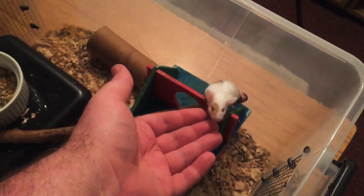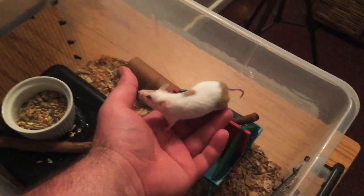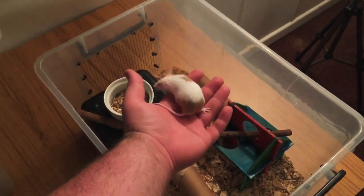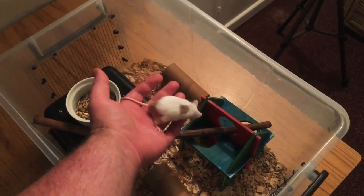She's a sweet girl. She's pied argente. This is Pia's granddaughter — her dad was Puccini, who was Pia's son. She's not as big as her grandma but you never know, she could still keep growing. I don't think she's going to be a very big mouse but she's very lovely. And we have three of her babies in here that we'll show shortly.